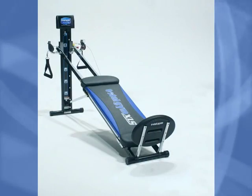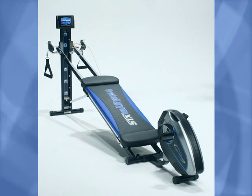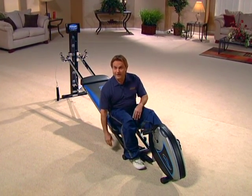The Total Gym and its incline resistance training now has a new training device called the Cyclo Trainer. The Cyclo Trainer was designed out of Northwestern University by Dr. David Brown.